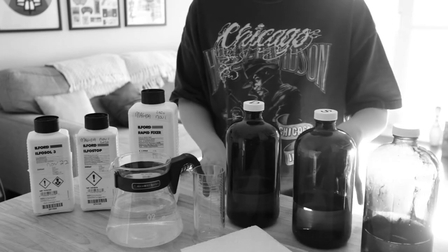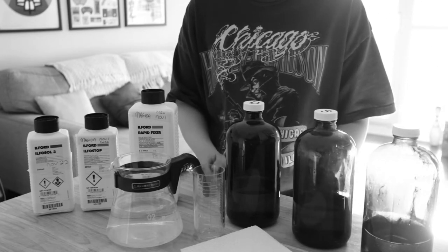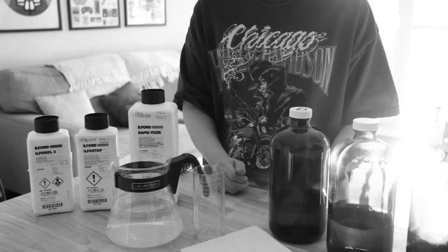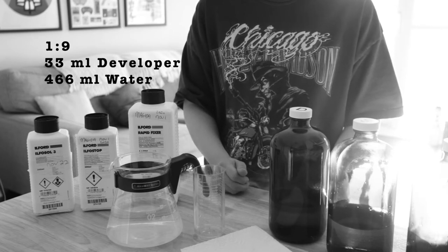I do not have a thermometer right now, but I've been doing this for about a decade, so I'm pretty good with feeling it out. Don't do this if this is your first time. I'll be developing one roll of film, so that's just about 500 milliliters that I'll need of prepared developer.